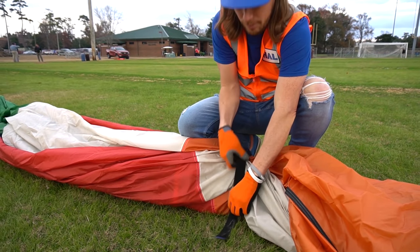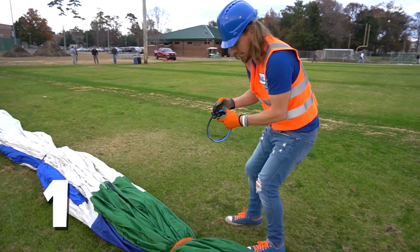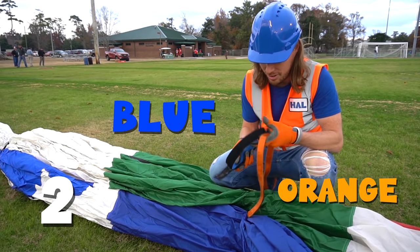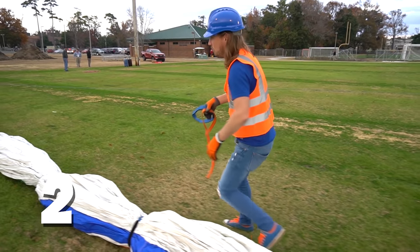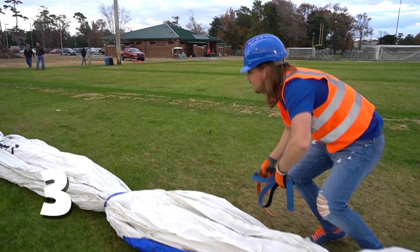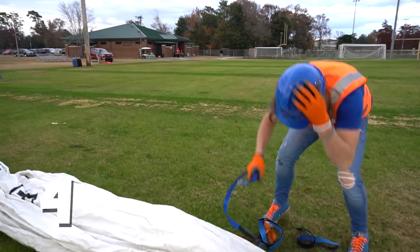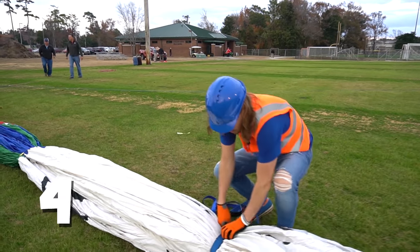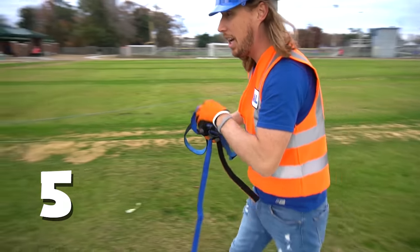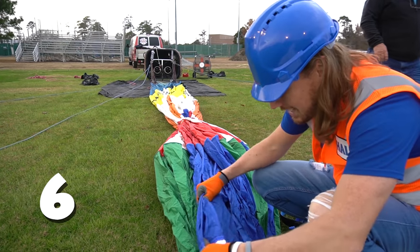All right, now we've got to take off the velcro straps to open up the balloon. We got one right there. We've got two — and this one's a large one! Look, blue and orange, two of my favorite colors. There's two... three... four. There we go — four straps. This is number five. All right, number five — there we go. Two more: five... six.